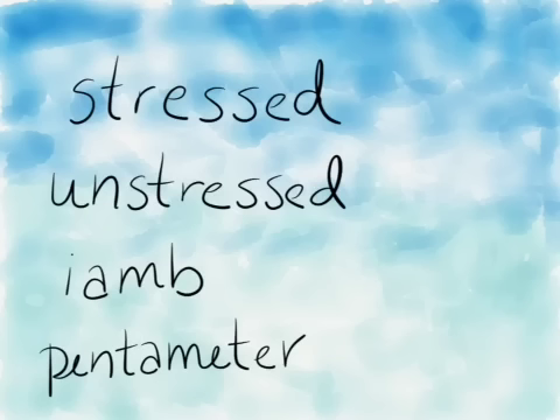Stressed syllables are marked with a slash like this, and unstressed syllables are marked with a mark that resembles a u but without the tail. That's how I remember: unstressed looks like a u, stressed looks like a slash — s and s, u and u.